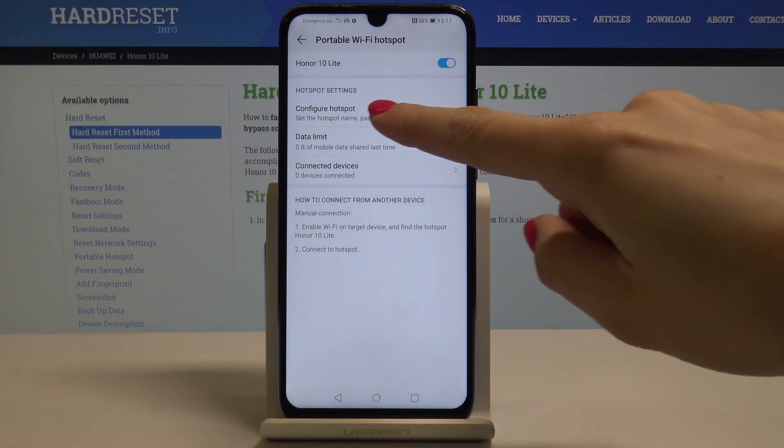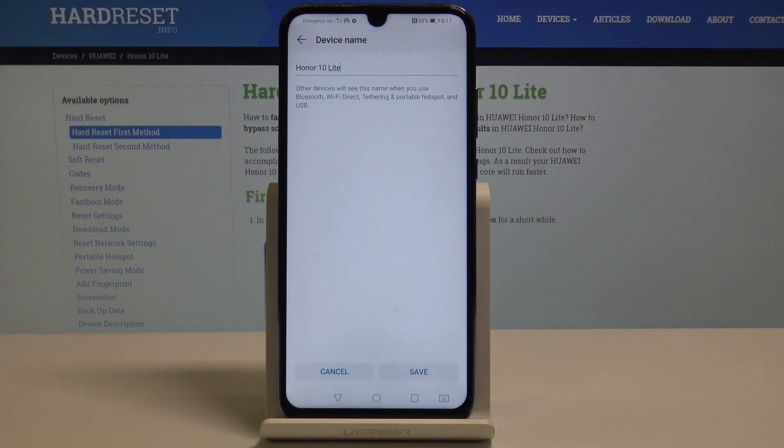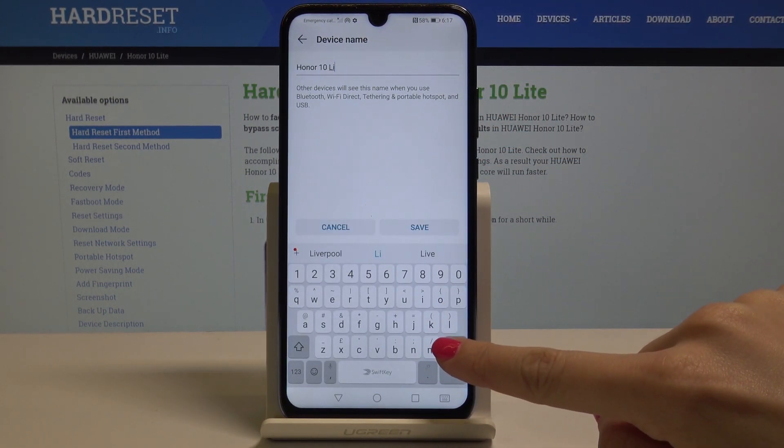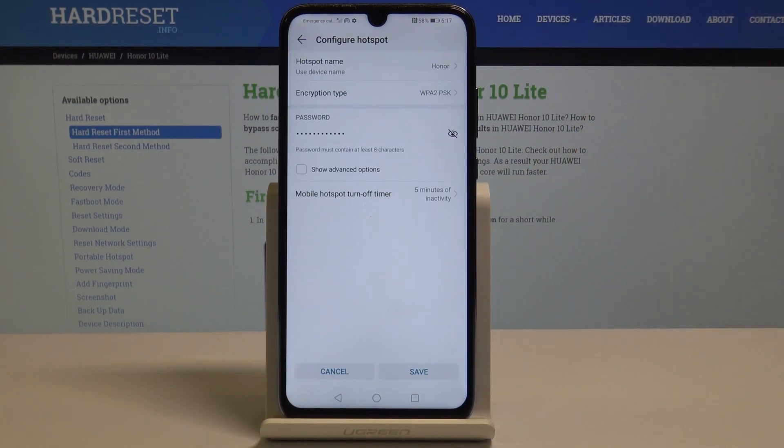Just tap on Configure Hotspot and now you can change your hotspot name by tapping over here. You can delete the current one and enter a new one. Tap on Save once you update it.